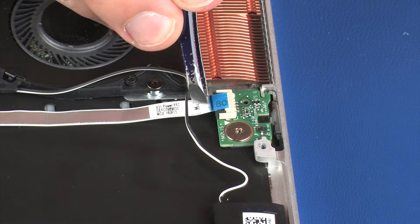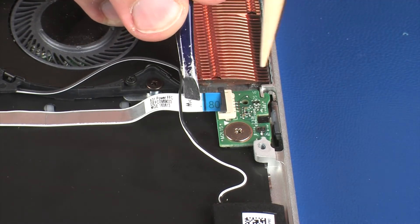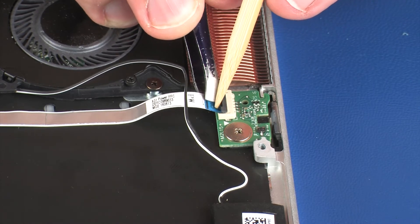Insert the power button board ribbon cable into the power button board ZIF connector on the power button board, and press the locking bar down to lock the cable into place.